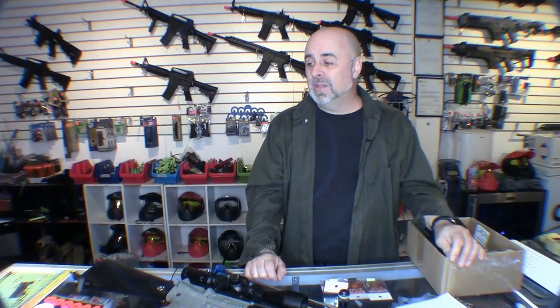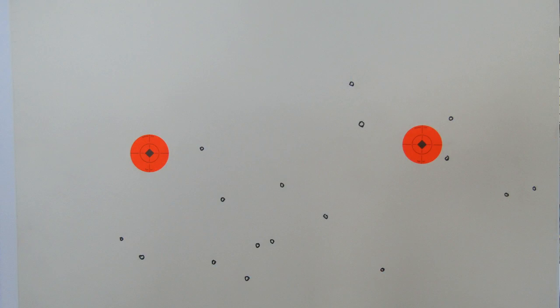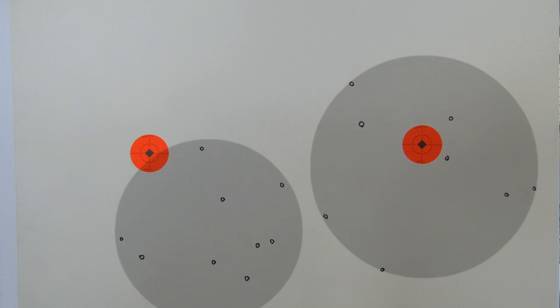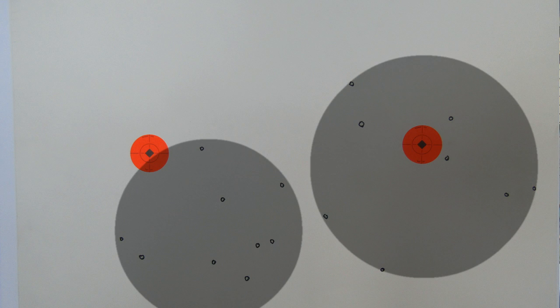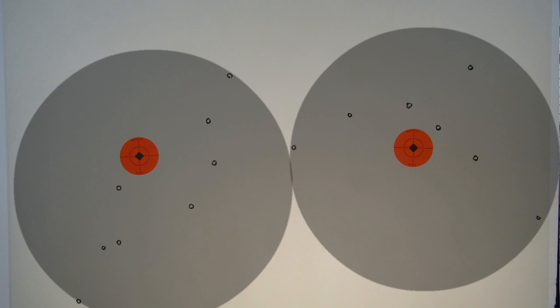For the first test we used 0.2 gram BBs, shooting at a distance of around 100 feet at a velocity of around 350 feet per second — the most common BB weight and velocity. What I found by shooting at the targets was that there was absolutely no difference whatsoever in accuracy between the three buckings. All three, when shot at a 14 by 22 inch target, hit the paper about 80 percent of the time.